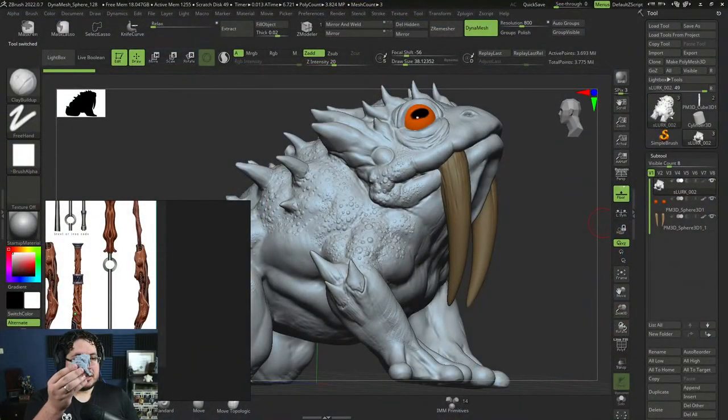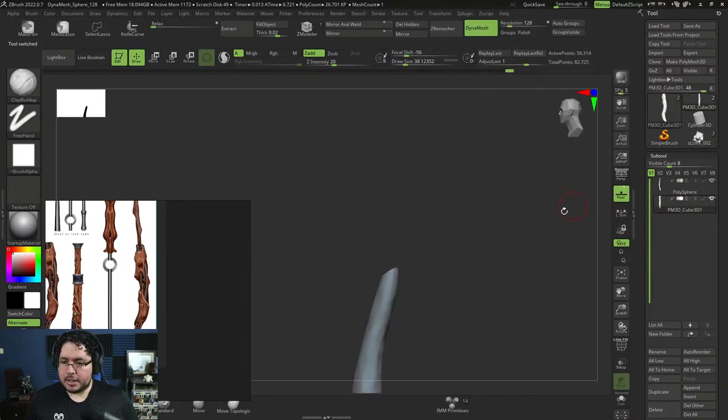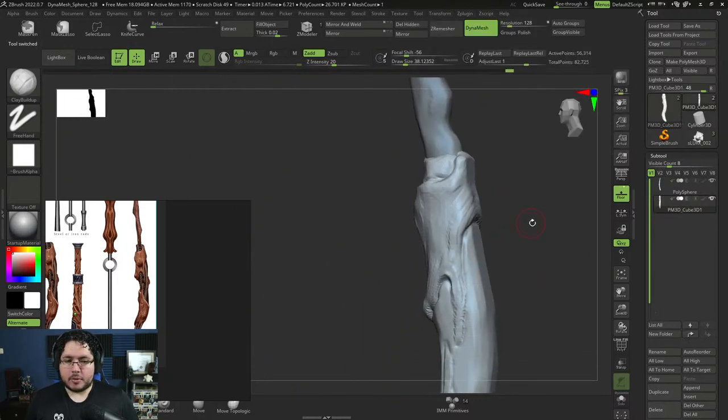I'm going to be submitting the Slurk file so you guys can download it if you want to 3D print it and use it on your games. I used it on my game last week and it was a really fun fight. It's really cool to have your character on screen and then also have it right here physically. All of the live streams are available on the channel so you can go there and learn from all of those things.